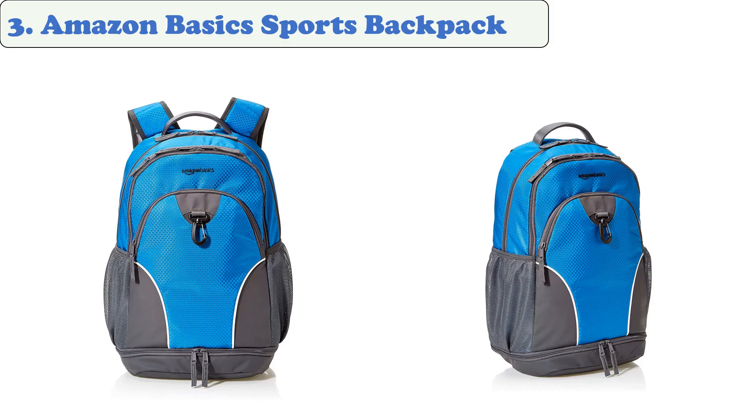At number three, the Amazon Basics sports backpack. This backpack is ideal for people who want a gym backpack that can also serve as a work or school bag. It features a separate bottom pocket for clothes and shoes and comes with a built-in organizer. The backpack is ideal for people who carry it for multiple purposes.